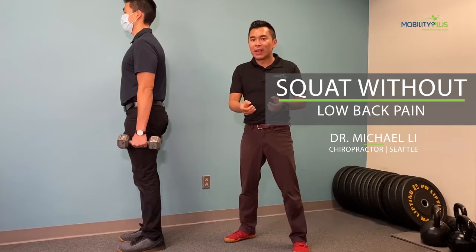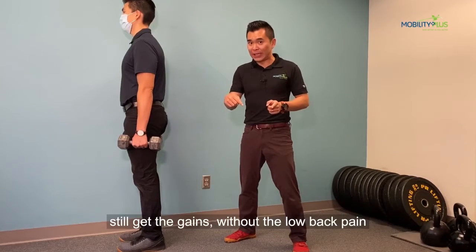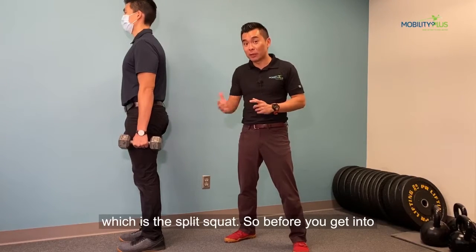Do you have low back pain during back squat? If you do, I'm going to show you another lift to still get the gains without the low back pain, which is the split squat.